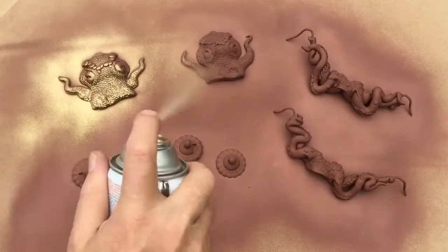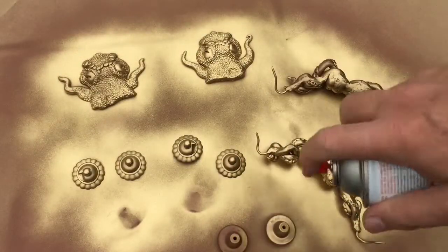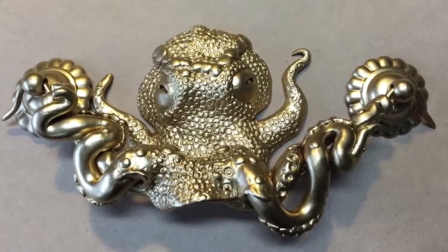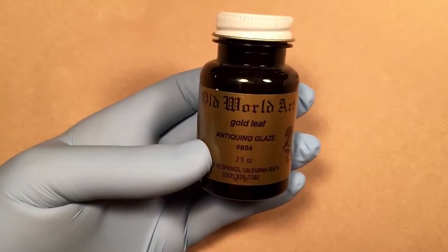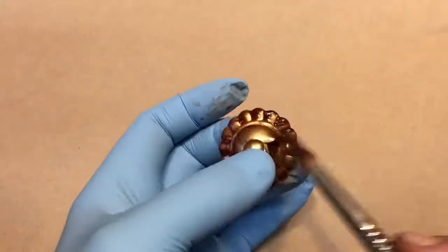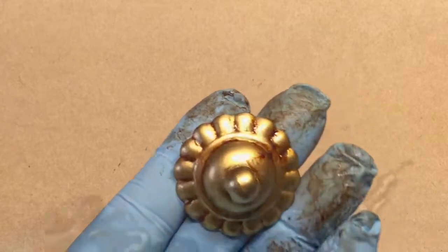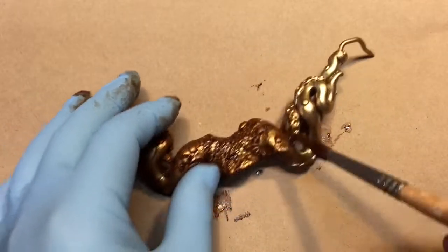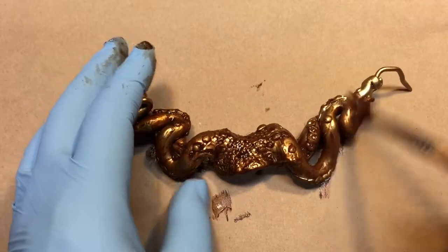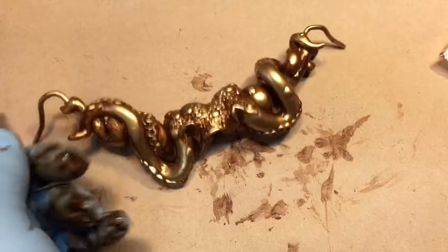Once the front has set thoroughly, I flip them over and paint the backs of the handles. Now I can apply the brown glaze. This is actually a glaze that is used for gold leafing projects, so I knew it would be the appropriate color for an antique gold finish, and I got this from my local hobby store. You can do the same thing with brown acrylic paint by thinning it to the appropriate consistency to stick into the grooves and to be able to wipe it back with a cloth.